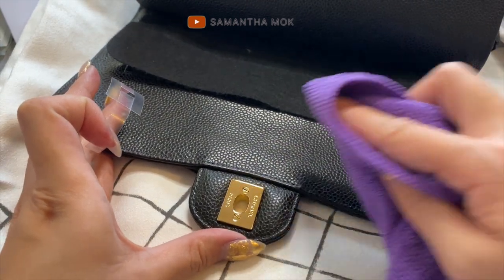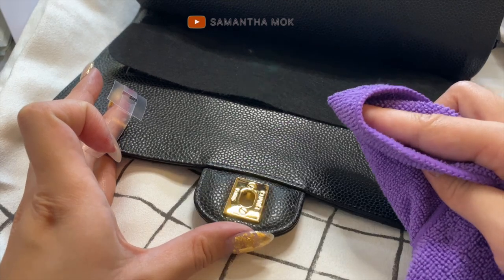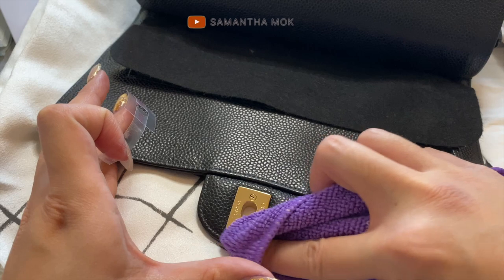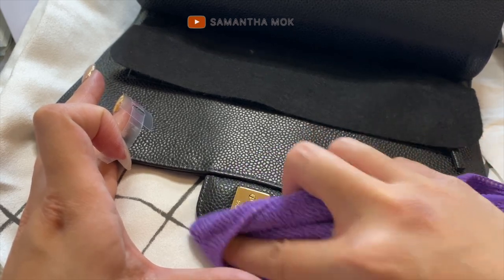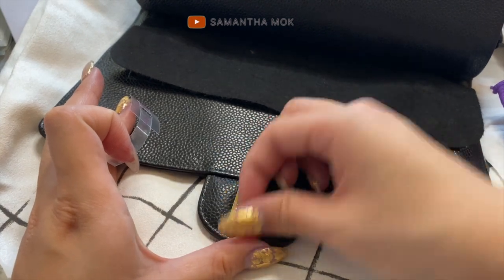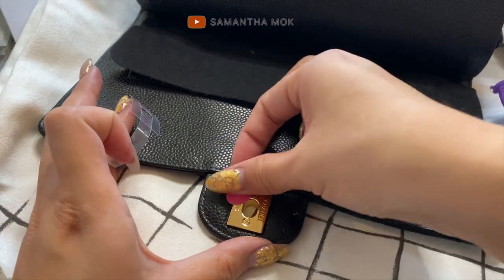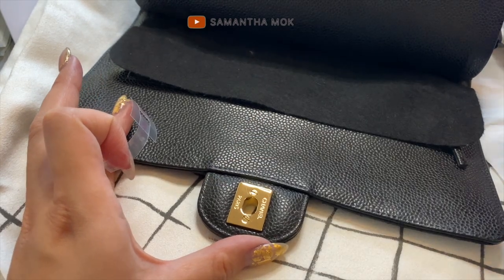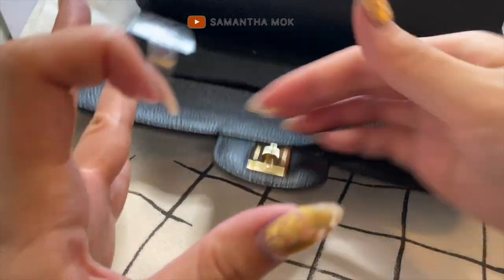I like to wipe it again — it's so much shinier now. Unfortunately I already have some hairline scratches because I didn't know these hardware protectors existed before. I definitely wish I had these stickers when I got my Louis Vuitton Favorite PM, because that rectangle piece scratches so easily.